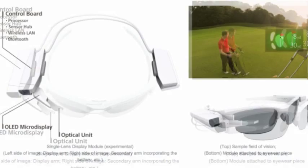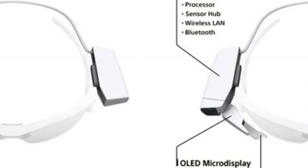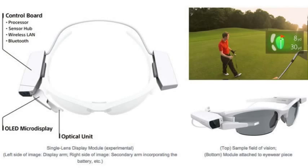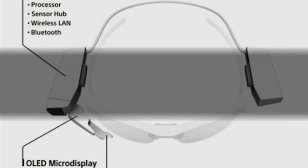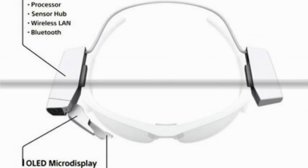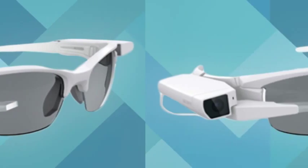The device has storage of 16GB that could be expanded depending on development. It can be paired with a smartphone to display information while playing outdoor sports, such as distance maps during a golf game or showing the view from a linked action camera.